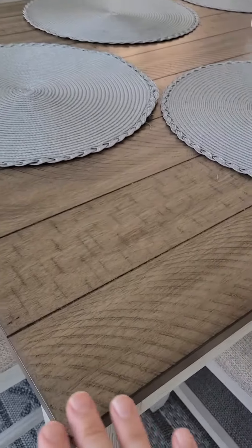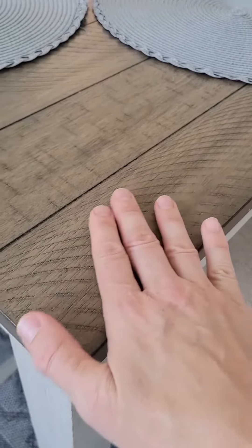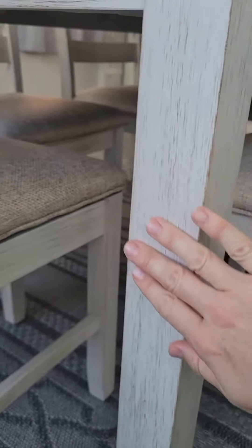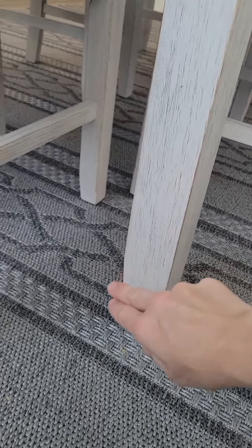It has this really nice soft brown with really great details and a nice whitewashed look, with some tapered legs.